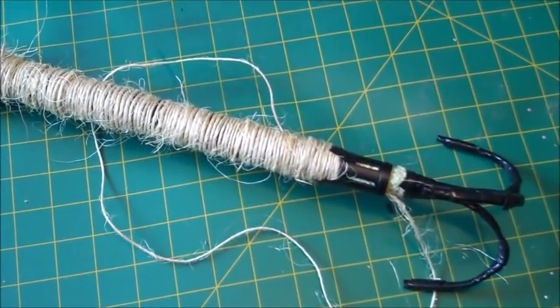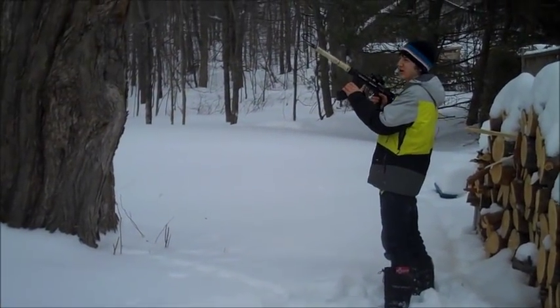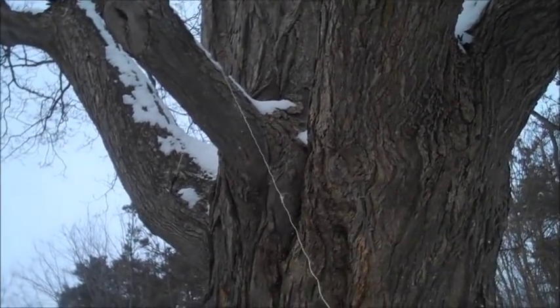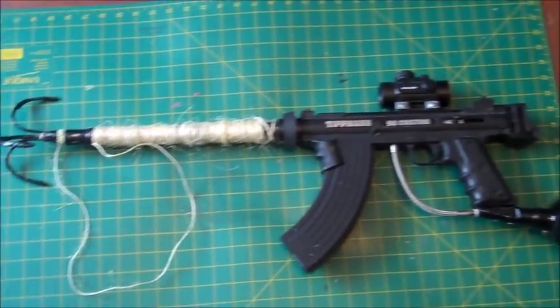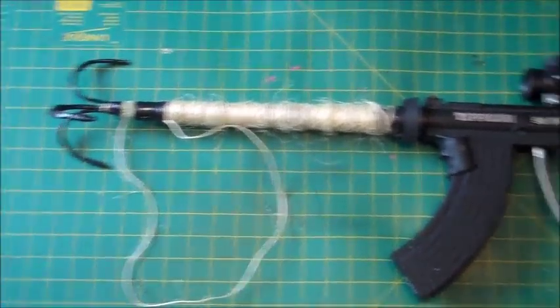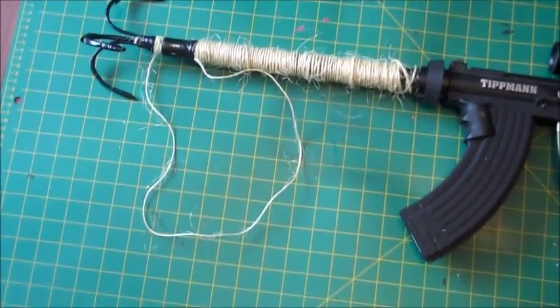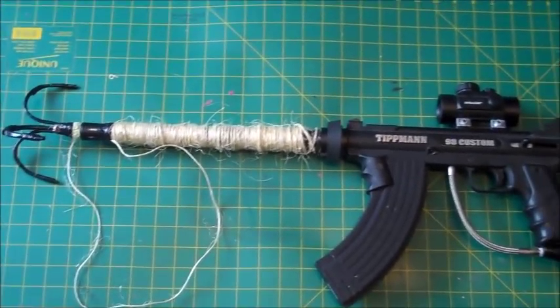Make sure it's full of CO2 and go outside to test it. Here's the shooting test for the grappling gun. So there you have it — how to build your very own grappling gun with your paintball gun. Very easy tutorial. Hope you enjoyed the video and maybe try it out yourself. Let me know how it goes in the comments below. And as always please like, comment and subscribe for more videos that I'll be releasing once a week. Thanks for watching.